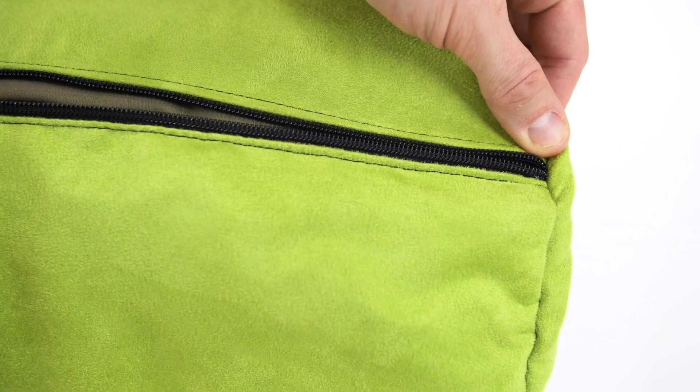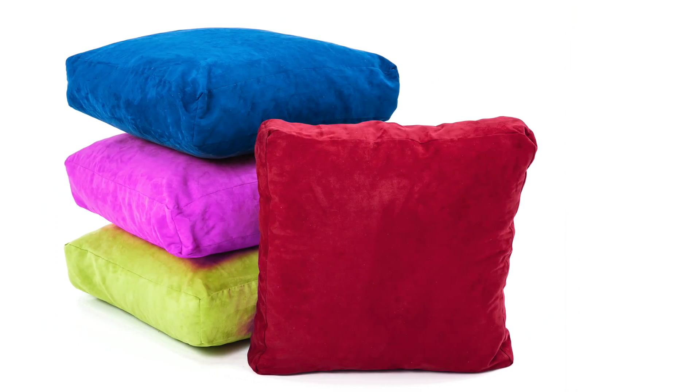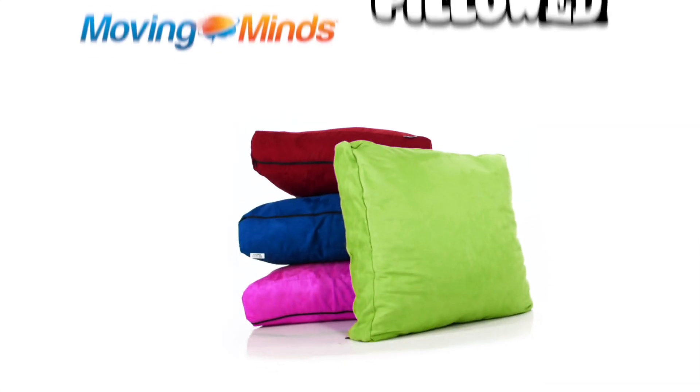Simply unzip the cover to wash. Available individually in red, blue, purple, or lime, or in a complete set. Make your study space comfortable with Pillowed Bean Bags, only from Moving Minds.